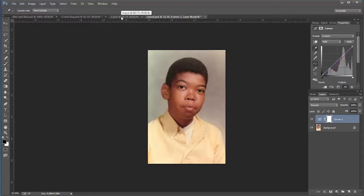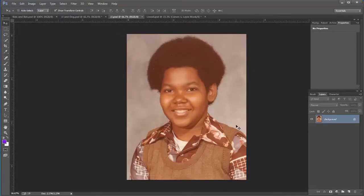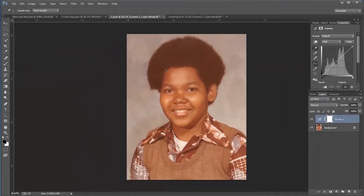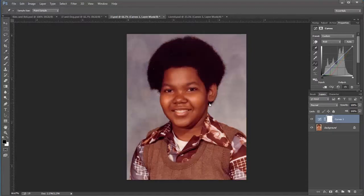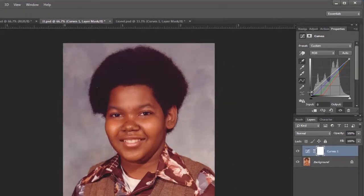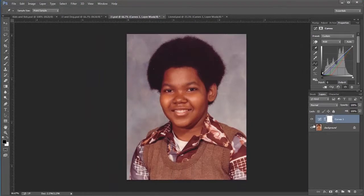I'm going to do a couple different ones here just to show that every one is not different. Look at this — a picture of me in those awkward years. Look at that hair! We're going to do the same thing: get a Curves adjustment, pick the black point eyedropper. Probably in my hair right here on the bottom is going to be one of the darkest points, so I'll click that. That's a pretty good color adjustment. If I think it's a little bit dark, I can go in and manually adjust this — click on the bottom point and move it toward the top. Just one click and I can easily change it to a nice color correction.